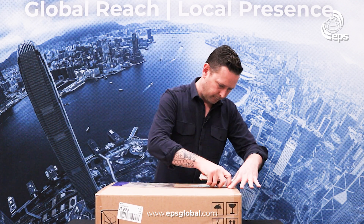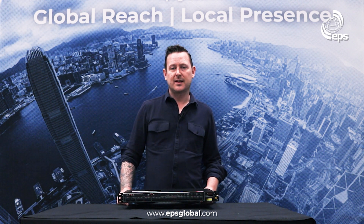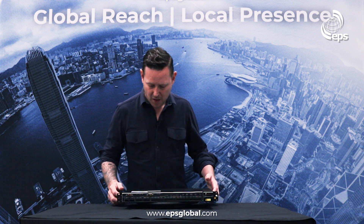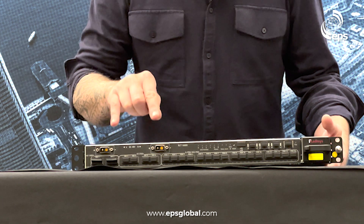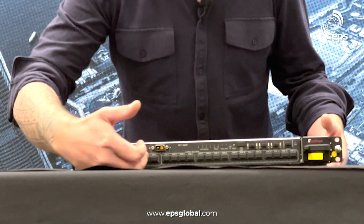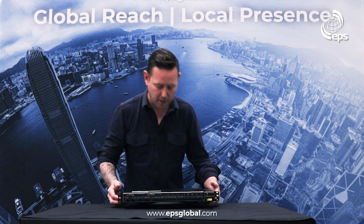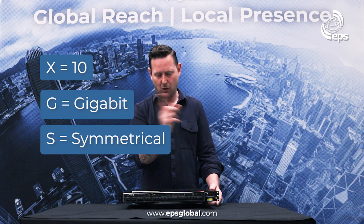This is our OLT 1600x — the XGS-PON OLT from Radises. On the business end we have two power supplies running 48-volt DC. We have two 100 gig uplinks, four SFP28 25 gig uplinks, and then 16 XGS-PON ports. X stands for 10G, G for gigabit, and S for symmetrical — so that's 10 gig up and down.